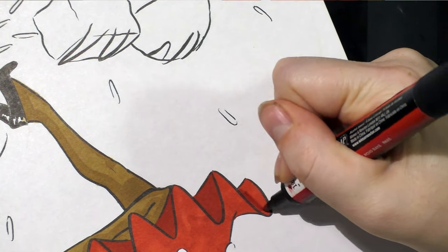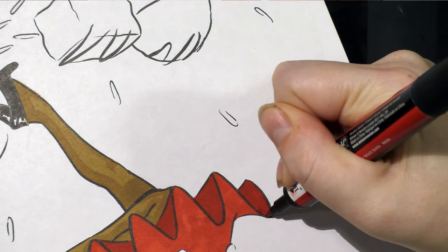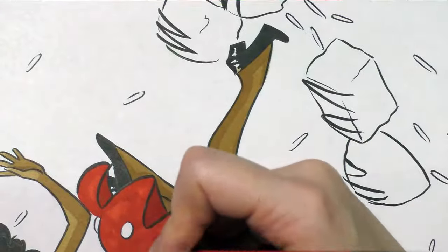By the second application — the second time I'm going over this — it's a lot smoother, but that's because I've pre-saturated the paper already. And still no bleed-through on that render paper. That's awesome. A-plus.